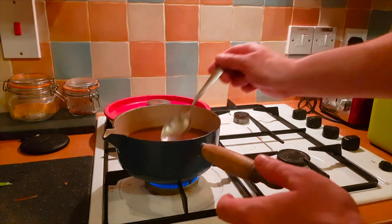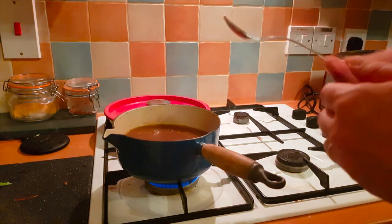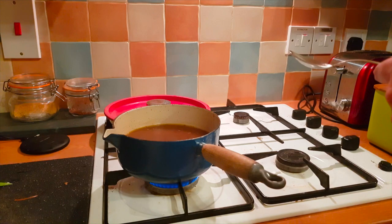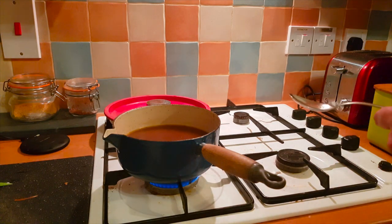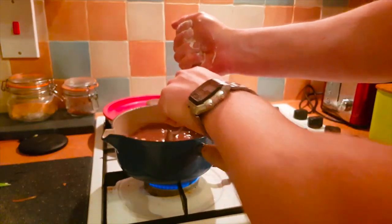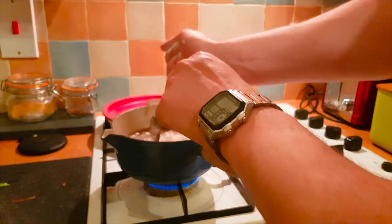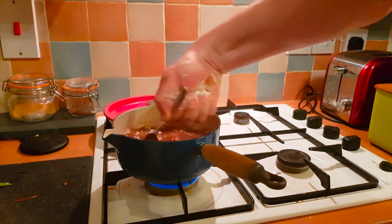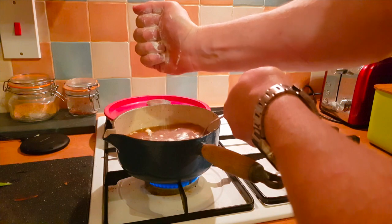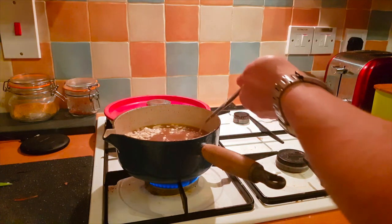I'm just bringing the sauce back up to a boil and I'm going to start adding some plain flour just to thicken it a tad. It is worth noting that this could actually be my last meal, because when my good lady sees the state of this kitchen there will be trouble. I'm no Delia Smith — I suppose I have Jamie Oliver's lips though. Right, I'll stir this lot in and bring you back when it isn't quite so vile.